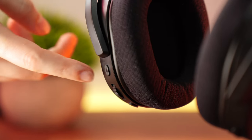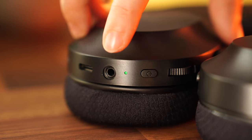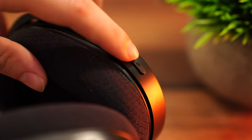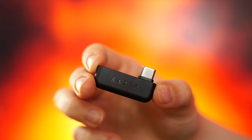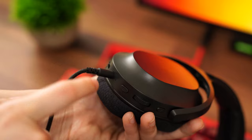As for controls, on the back of the left ear cup there is a mic mute switch, volume wheel, power button, 3.5mm jack, and a USB for charging. Then on the right, there is a button to toggle between Bluetooth and the 2.4GHz USB dongle. For connectivity, this has wireless via the 2.4GHz USB-C dongle, Bluetooth, or a 3.5mm cable.